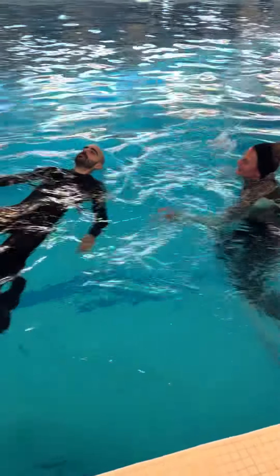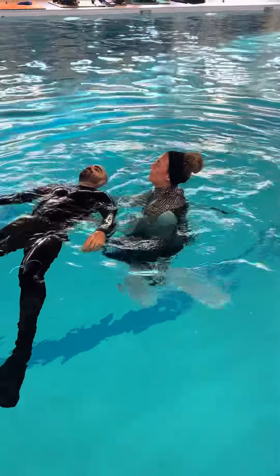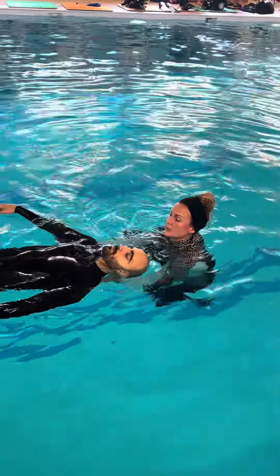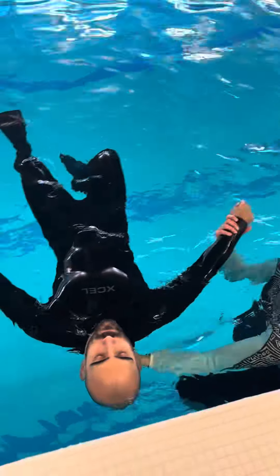Taking the unconscious diver from the water — I'm having an unresponsive diver, grab the oxygen and call it in. Report back to me. You got it? Careful with his head.